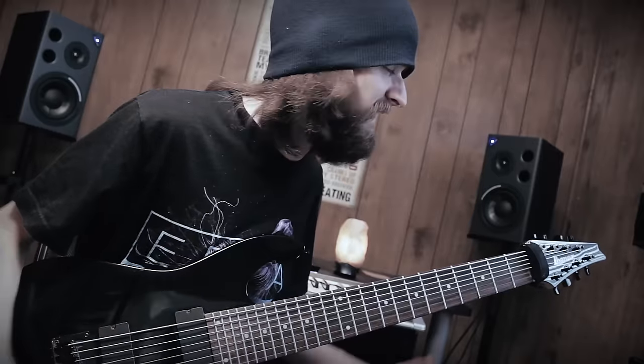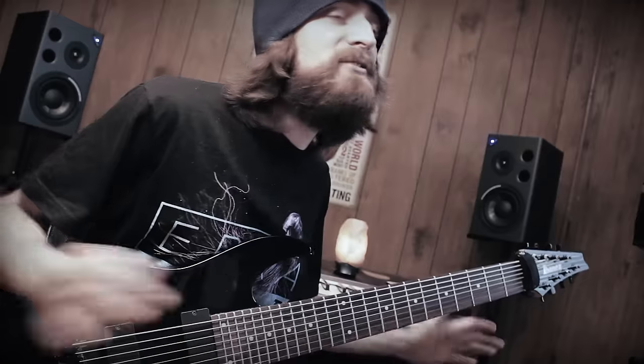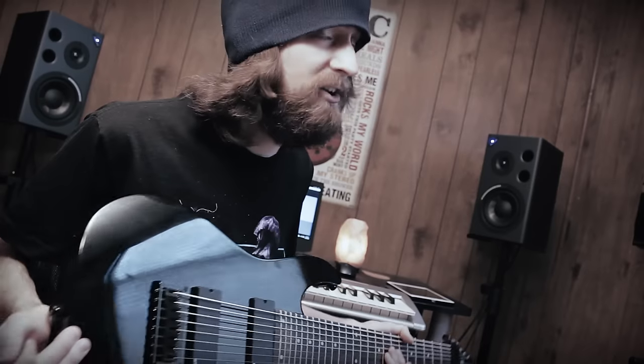I'm gonna tell everybody that I've got this 8-string and tell them how cool I am now. Everybody's gonna love it when I walk into the room with this. I'm gonna be better than Meshuggah.